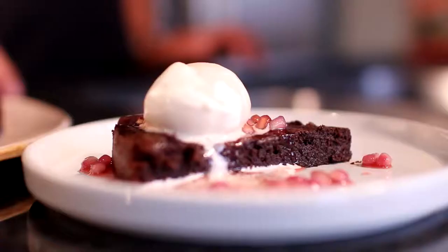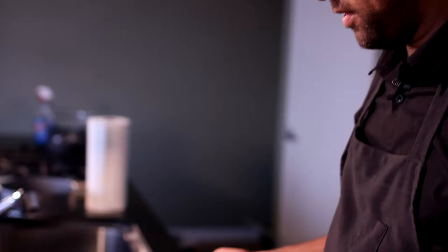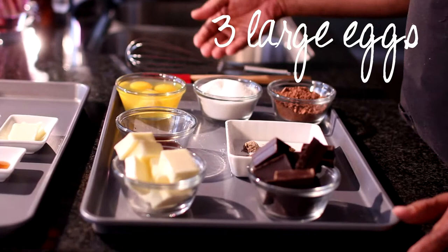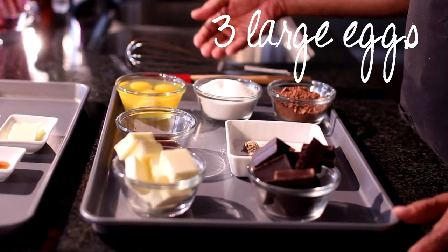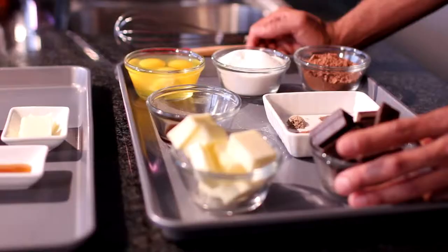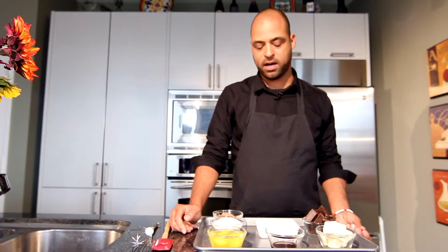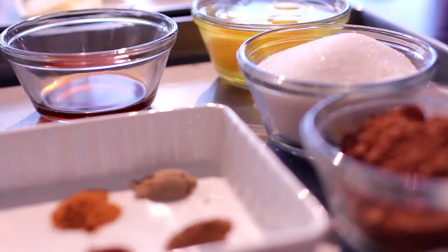Now I'm going to show you how to make a spice chocolate cake with a pomegranate caramel sauce. The ingredients for the cake are really simple. We're using some eggs, sugar, cocoa powder, vanilla extract, butter, and some chocolate. I'm using semi-sweet today. You can use bittersweet chocolate if you want a little bit more of a darker flavor, but I wouldn't use unsweetened chocolate — you want to have a little bit of sugar in there.